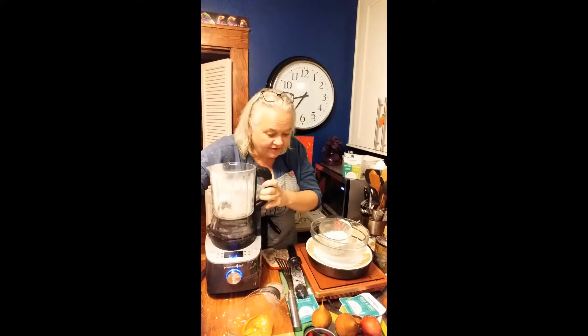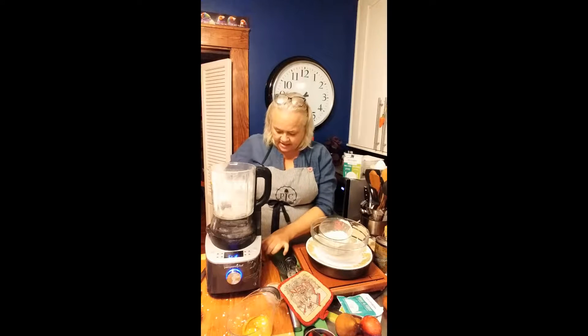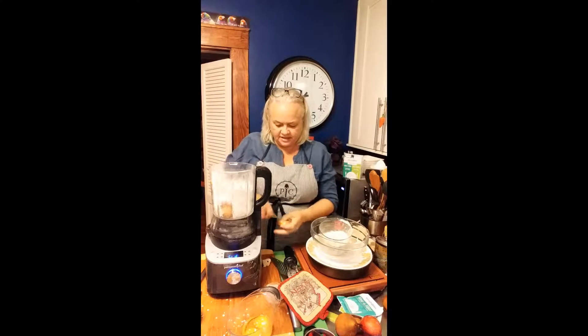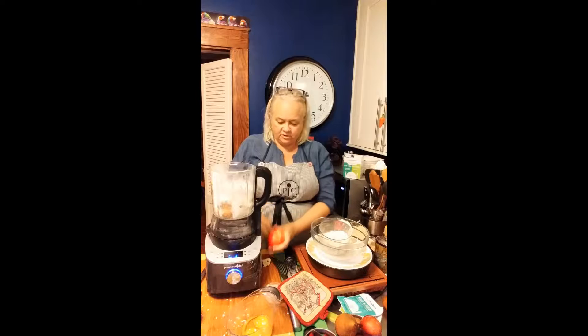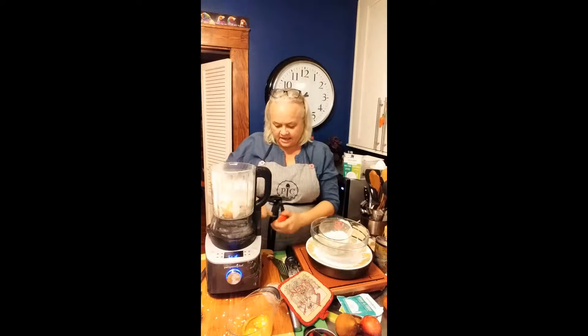I've got all this oat flour already, and I thought — why am I not making a smoothie this morning? So before I finish with the blender, I'm going to make a smoothie. That'll help clean it out a little bit. I've got a pear, and I've already washed my fruit. I bought a misfit vegetable box.